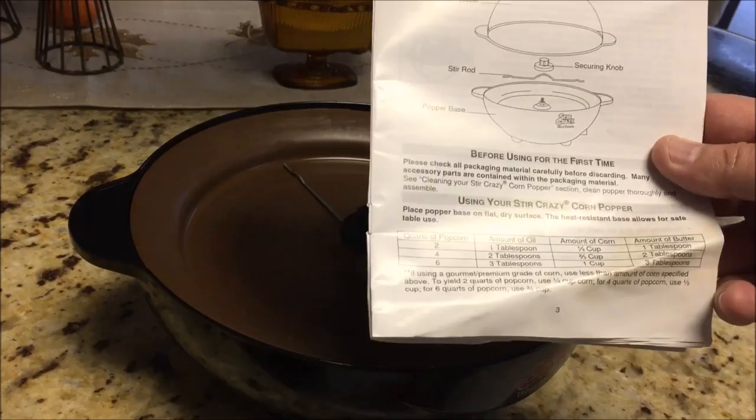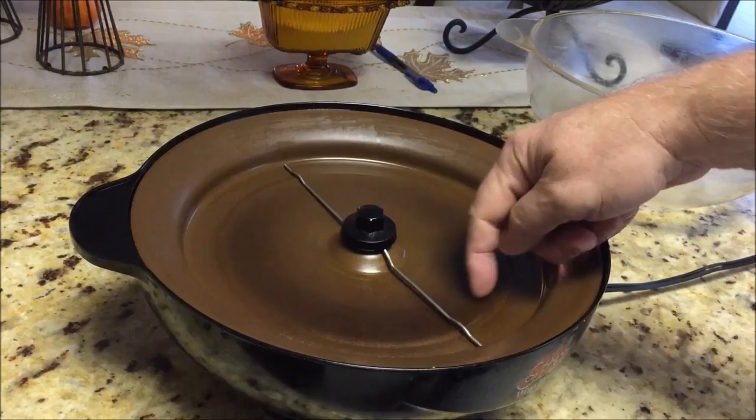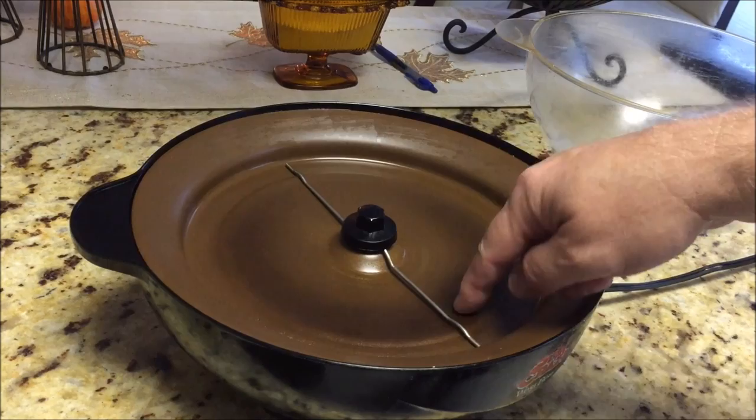I read the instructions today for the very first time — it's been in the bottom of the box. It actually has instructions on how to get rid of this brown burn area here by using lemon juice or vinegar. So I'm going to do that maybe after this cooking.